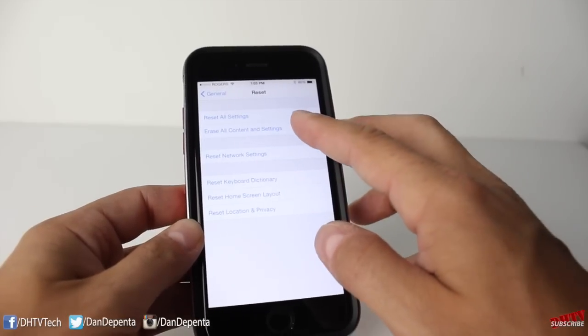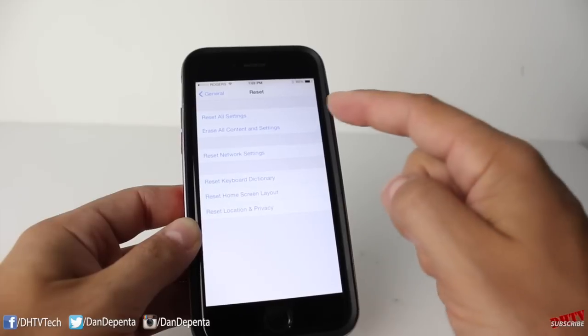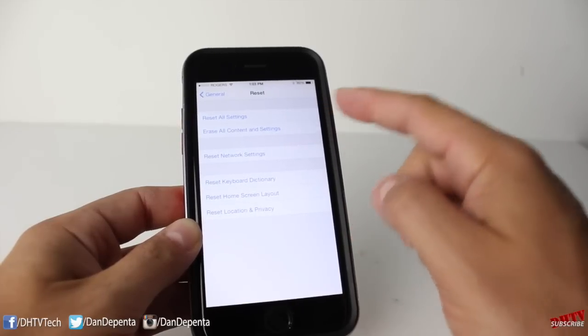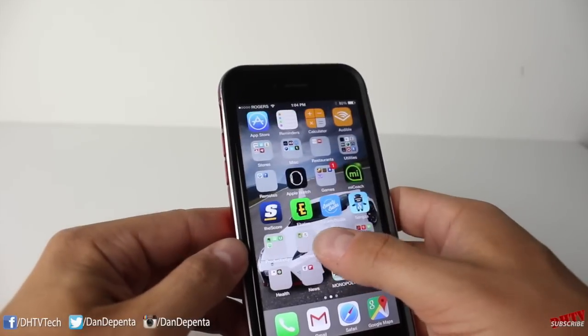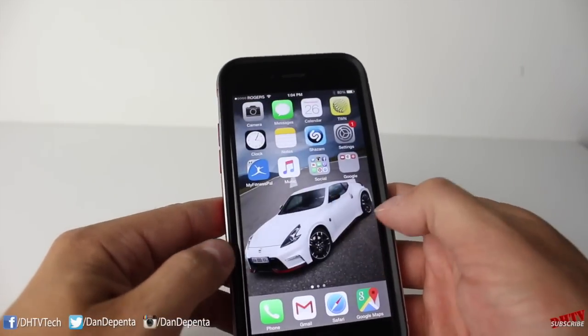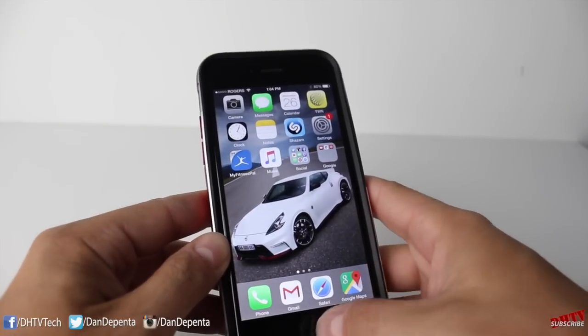So backup everything first. I would recommend doing it through iTunes rather than this method. That way you can back everything up to your computer and then restore it from your backup. There's also the method that if you have an application that has a step counter involved with it, you can hit the settings and there may be a calibrate setting within that as well.